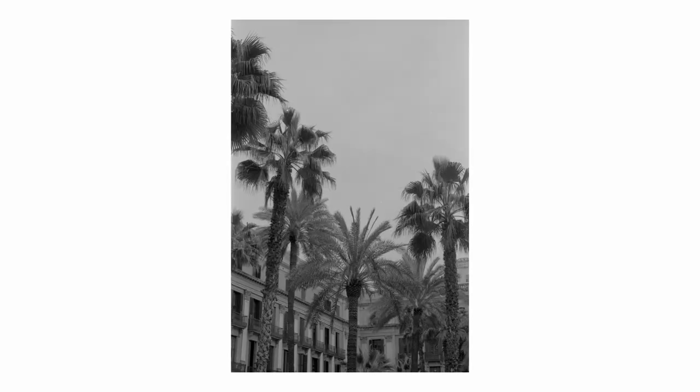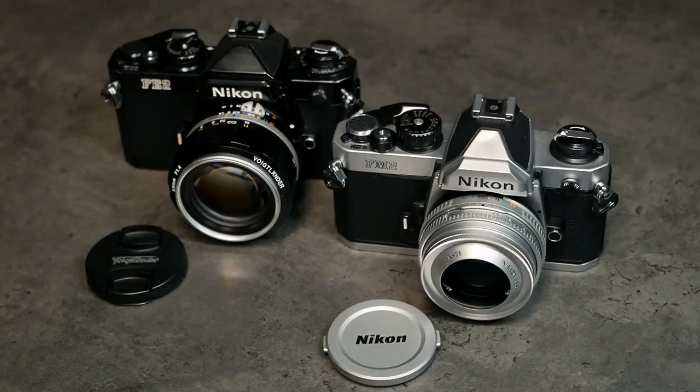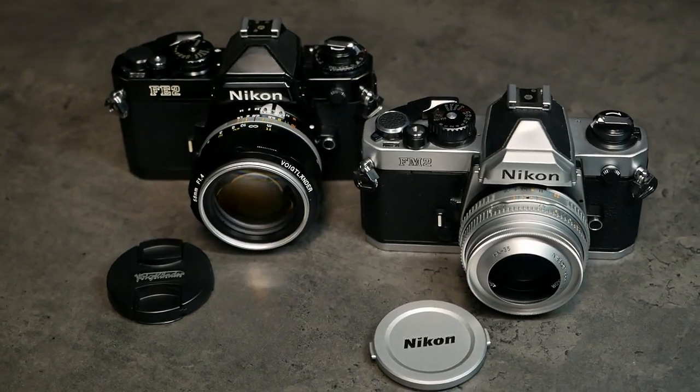This video is brought to you by Satsang DVD. Hello and welcome to Analog Insights. In today's episode my friend Jules and I do a comparative review of the Nikon FM2 and the Nikon FE2.